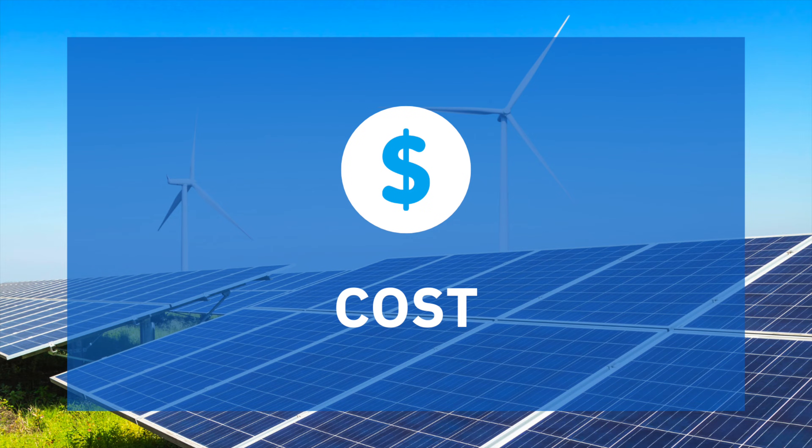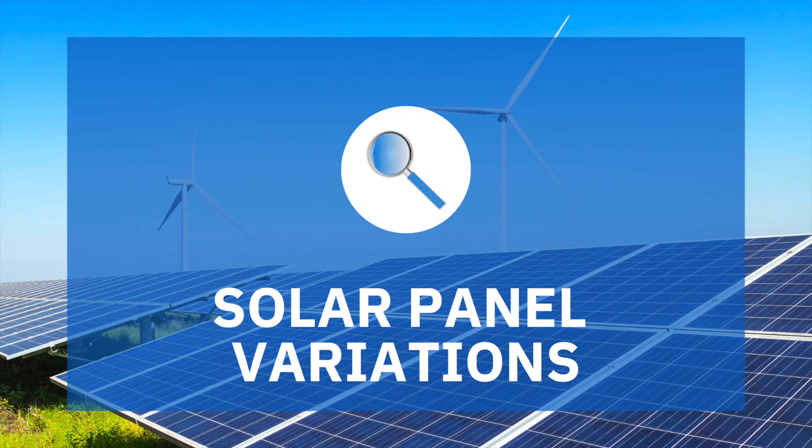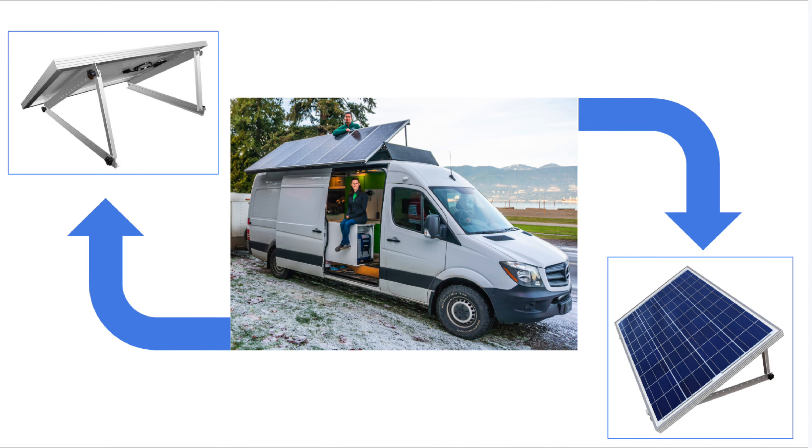When it comes to efficiency, rigid solar panels are more efficient at capturing energy from the sun and converting it to power than flexible solar panels are. For individuals like myself who will be living in the van full time and running multiple things off of my electrical system, rigid solar panels would probably be the better option just so you can get every possible wattage that you can from the sun. In terms of cost, flexible solar panels are more expensive than rigid solar panels. Additionally, if you decide to use rigid solar panels, you can look into getting a tilting mechanism that allows you to tilt your solar panels and direct them towards the sunlight throughout the day to help them capture more power.